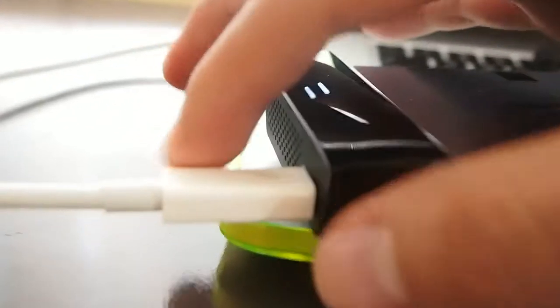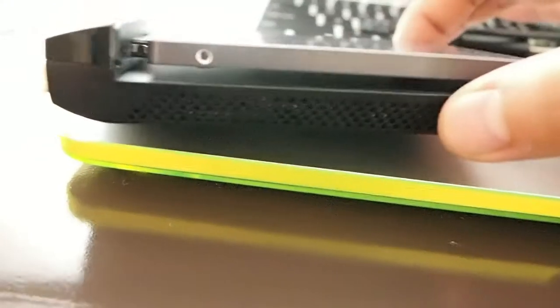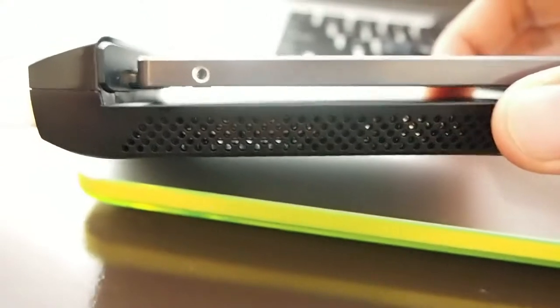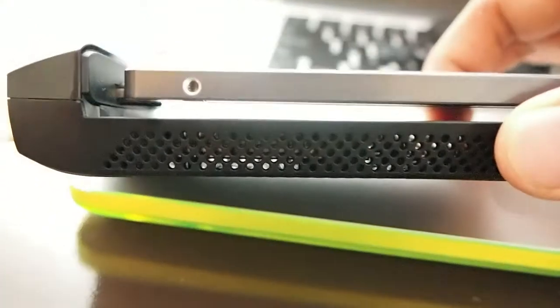I got the hard drive plugged in. The only thing that bothers me when you do it like this — I mean, this is a functional external hard drive and it does use the Thunderbolt adapter — but if you look at it, it's flimsy. It's floating in midair. It does not look safe. I wouldn't take this out of my house; I wouldn't even take it off the desk. Even holding it like this is making me nervous.